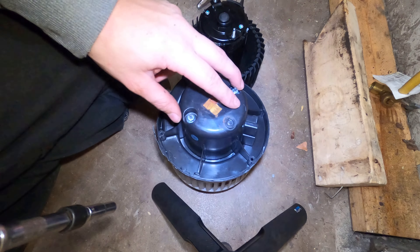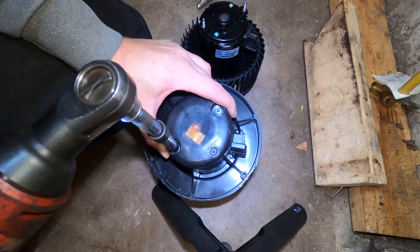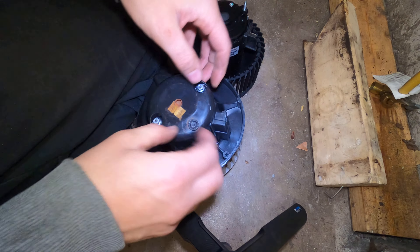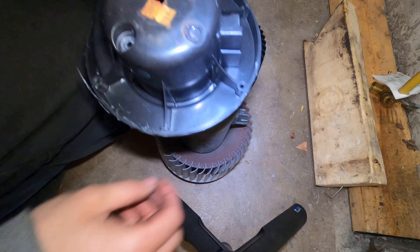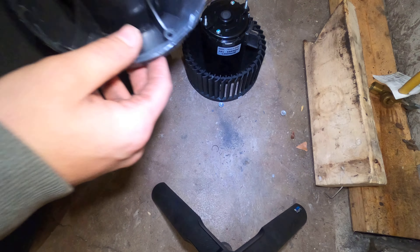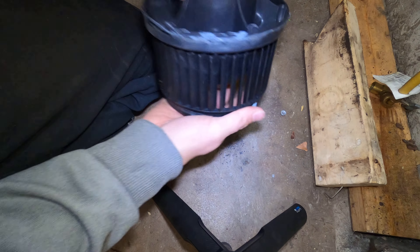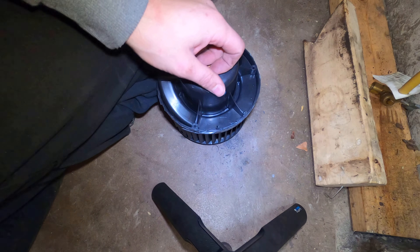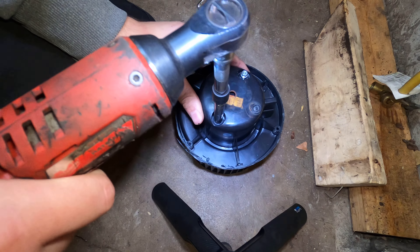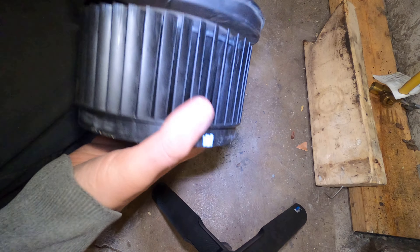Out with the old and in with the new. For these we're going to have to reuse this base over this one, so it's two 7mm bolts. There we go — don't lose those. And that's your blower motor — look at that, she's kaput. You don't want to go too crazy because it's just plastic. You don't want to crack the plastic.